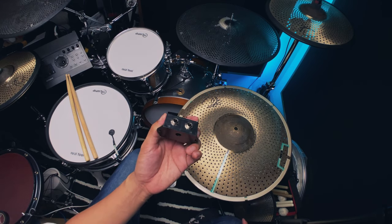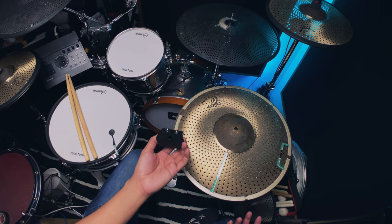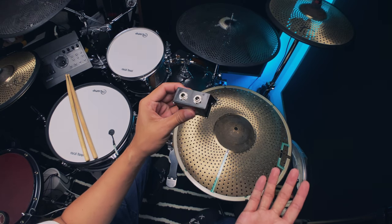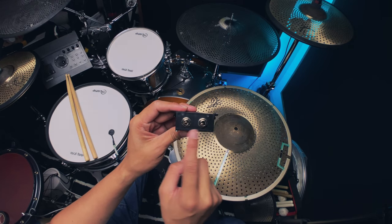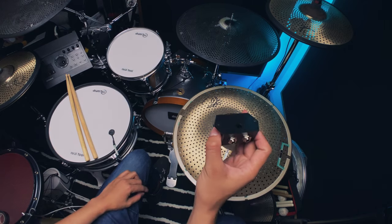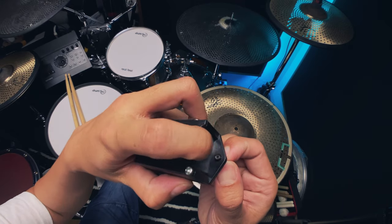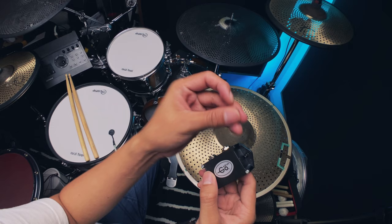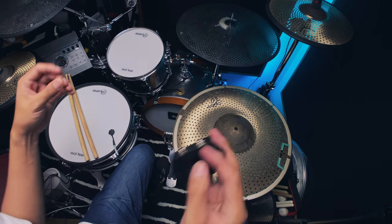The only things I don't like: they don't give you any instructions — you have to message them, though they reply quickly. It would be nice to have instructions in the box. Also, they didn't put any label or indicator on the cables for which side is bell or bow — you have to guess. Another issue is the plastic part that holds the nut breaks easily. I'd recommend getting some small washers to prevent that.